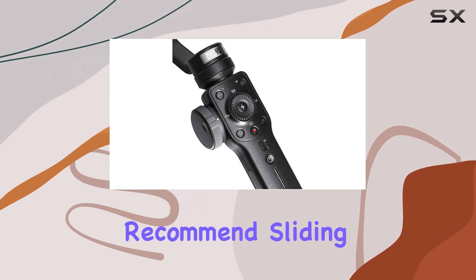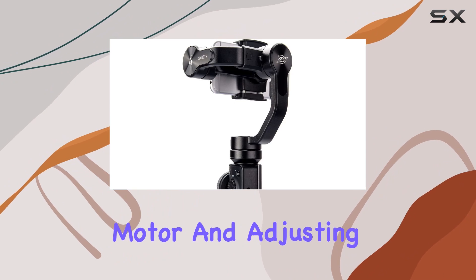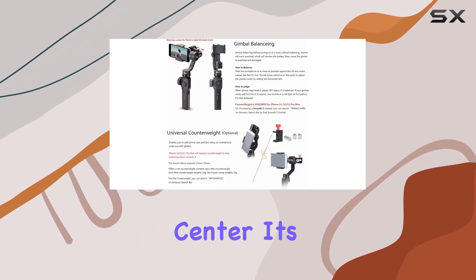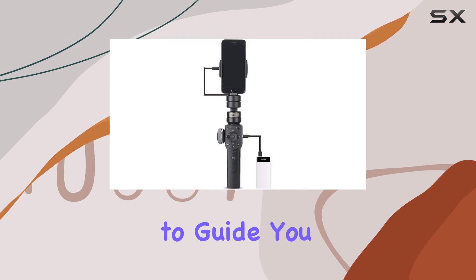Now a crucial tip: balancing the gimbal is key for optimal performance. The included instructions recommend sliding your smartphone as close as possible against the tilt axis motor and adjusting the gravity center. It's a bit of a learning curve, but plenty of YouTube tutorials are available to guide you through the process.